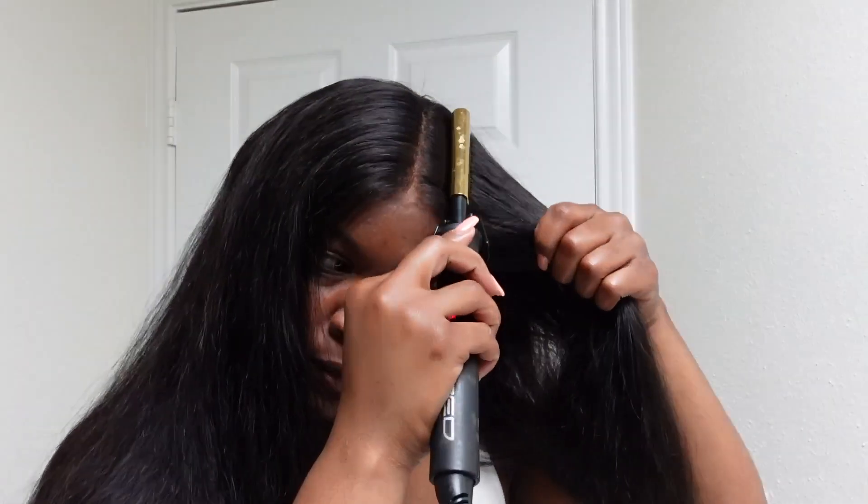Now I'm going to go ahead and cut the lace off in a zigzag motion really close to the hairline. Once that's done we can go ahead and start applying the wig. I'm just going to put it on and try it on again to see how it fits. I did take it back off so I can cut the little ear tabs a little bit more so it could fit perfectly. Now I'm making a middle part — you guys can see that there is plenty of parting space on this wig. Then I'm going to pin my hair back and we're going to start laying down the lace.